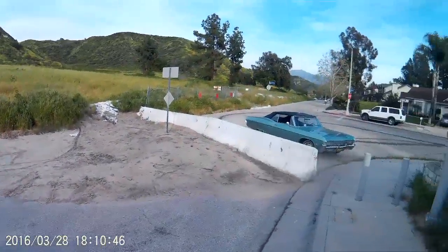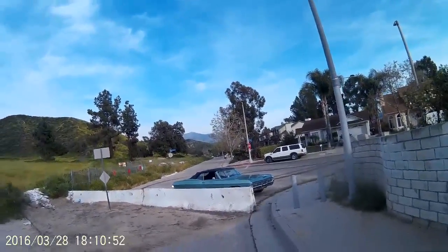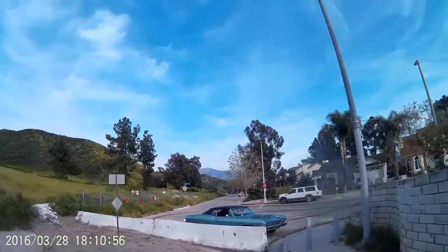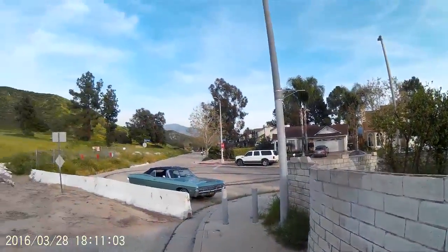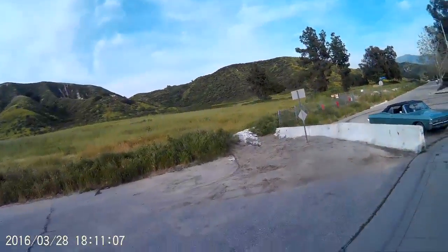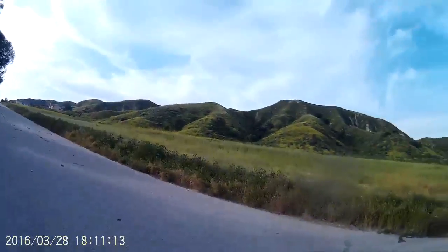Right now under the hood is a 400 small block, but the plan is to put in a 383 stroker — built and dressed up a little with braided steel hoses and air conditioning, because right now it's not blowing air. It's only got a two-speed Powerglide, but I'm digging it. I look forward to having the horsepower lift at two-speed with my dual glass pack exhaust.